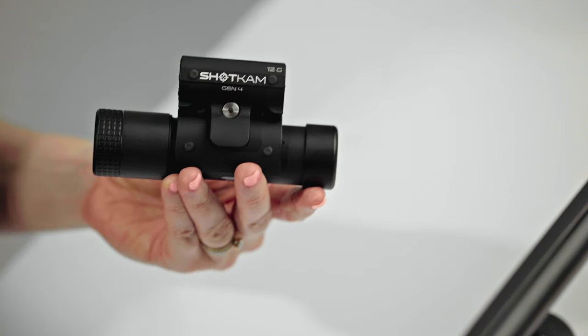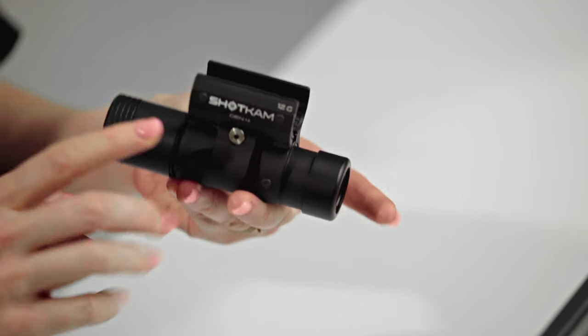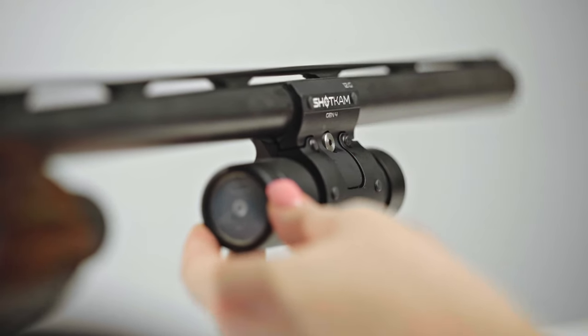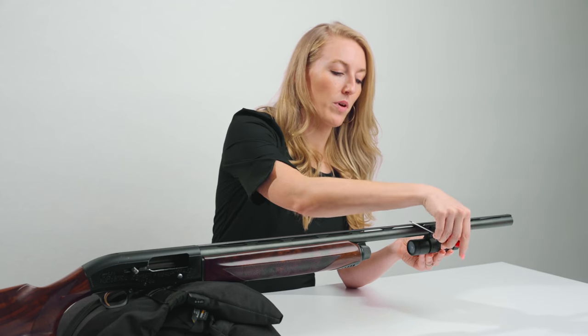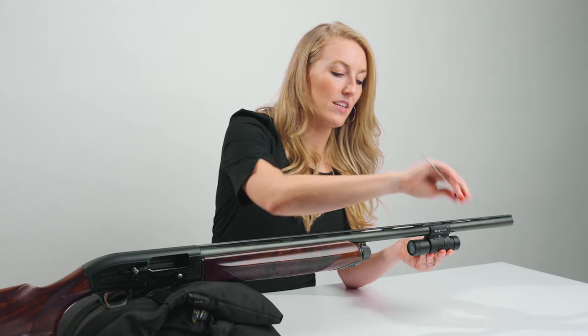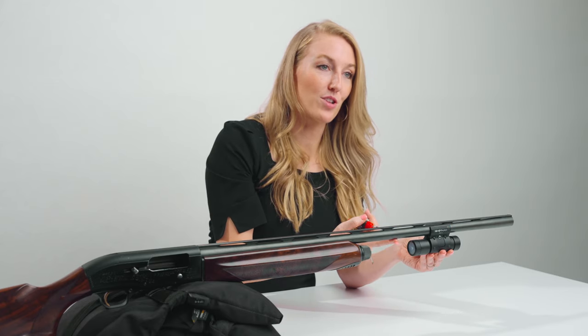Start by loosening the silver screw using the provided Allen key and attach the ShotCAM onto your gun. Tighten the silver screw with about five pounds of pressure, but don't over tighten. Ensure that the USB port is closest to the barrel.